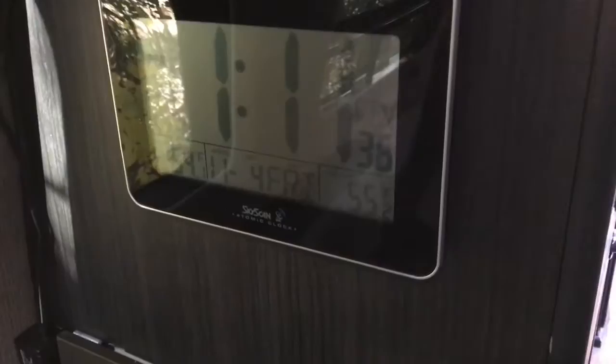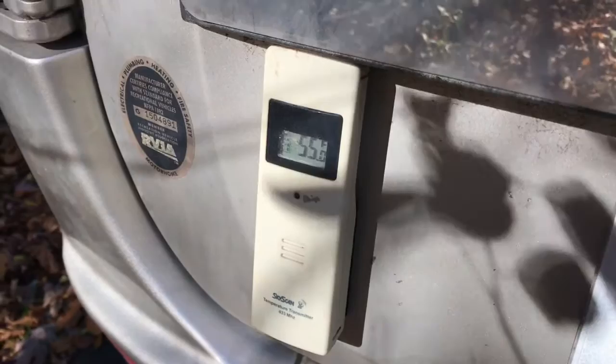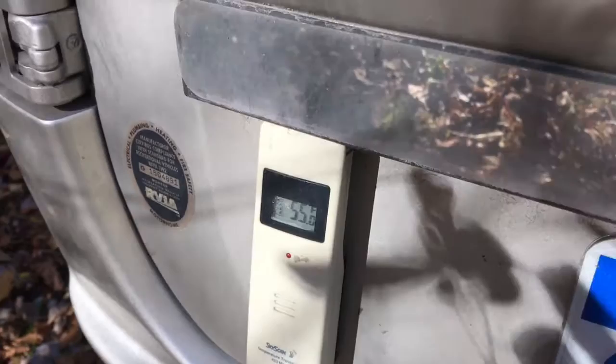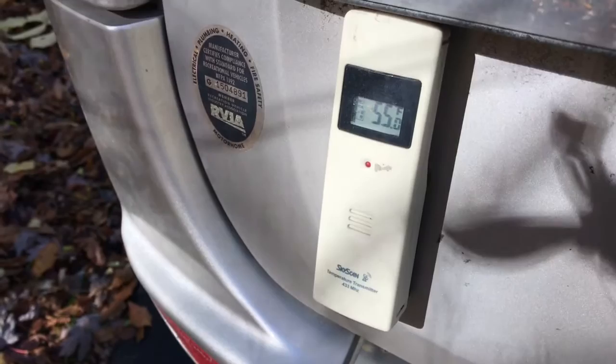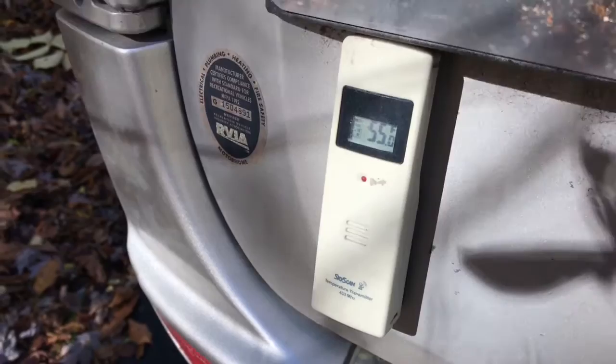That's part one. There's another part that I need to go outside to show you, and it can be found right here on the left side of my vehicle. This is the temperature transmitter. It's attached to the back of the vehicle with heavy-duty industrial-strength Velcro — I've never had a problem. It's been on there for two years. I do take it off occasionally to wash the vehicle or clean out dirt, and I replace the batteries about once a year. It's worked great and I have no complaints.